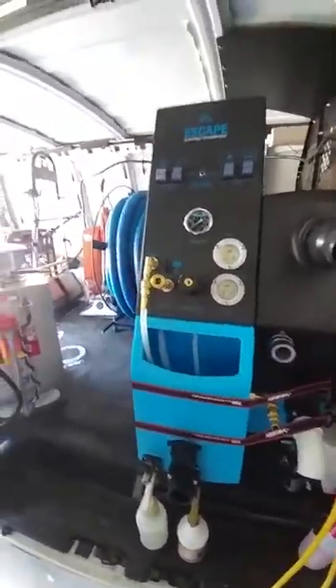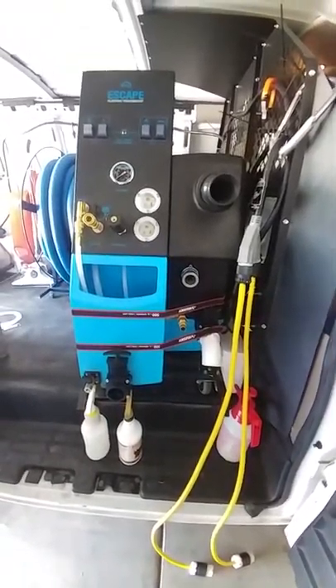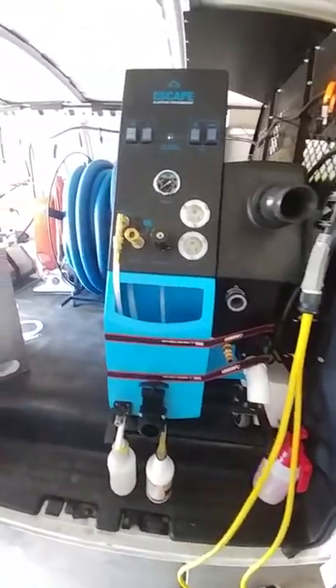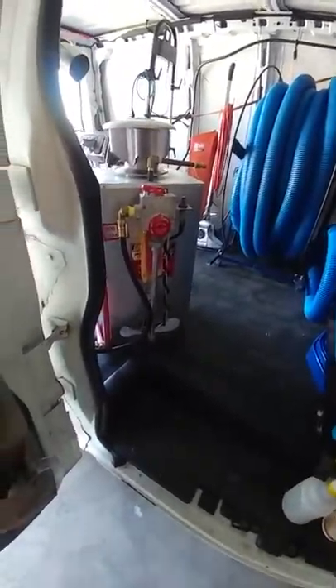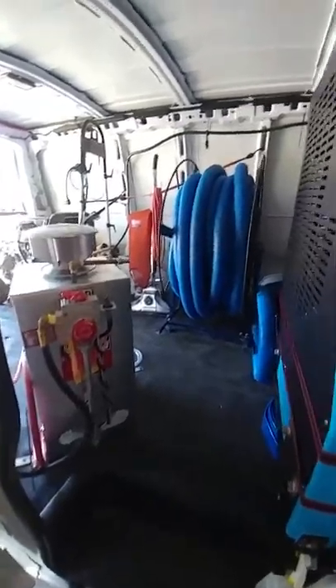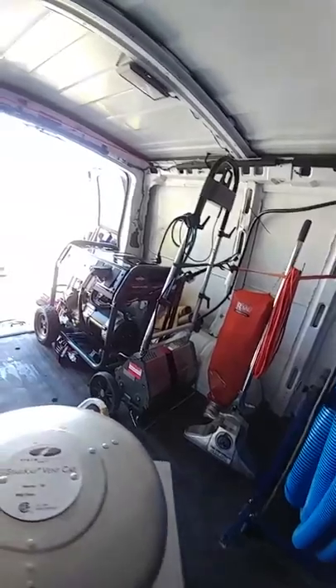There's the escape sitting at my side doors, my hose reel back there, a little joint mounted right there, and there's my CRB sitting there — my wall vacuum cleaner.